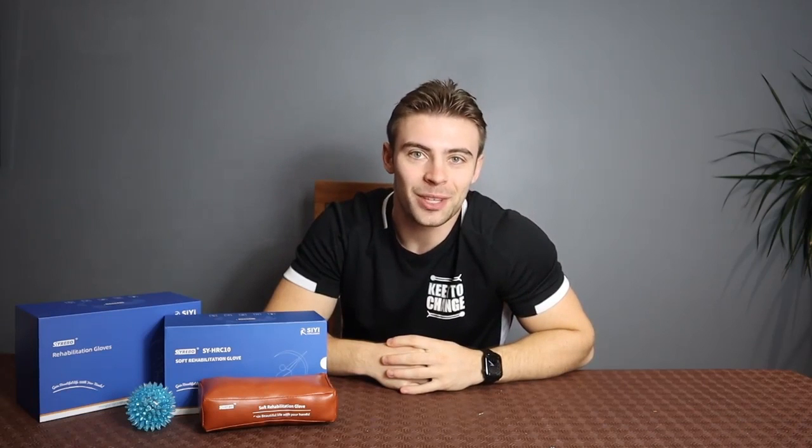Hello everyone at Keen to Change. I've recently collaborated with CyreboCare, who have sent me one of their great rehabilitation gloves. Today we're going to have a quick unboxing of what we've got inside here, and we'll give you a quick showcase of what the glove actually does later on in the video.